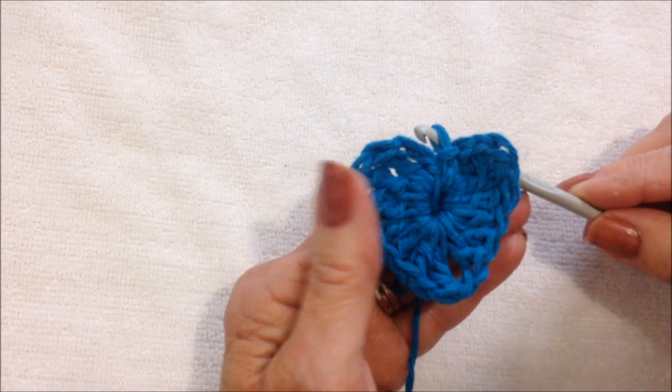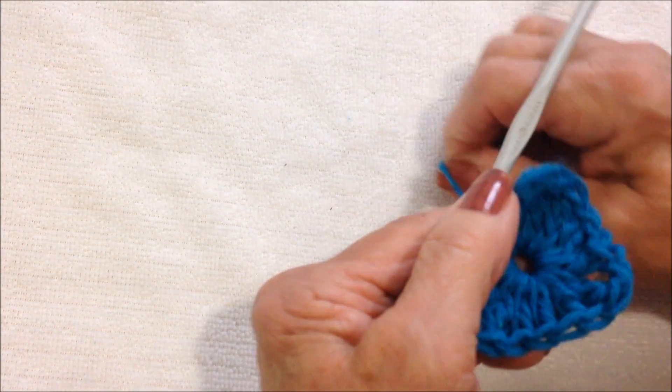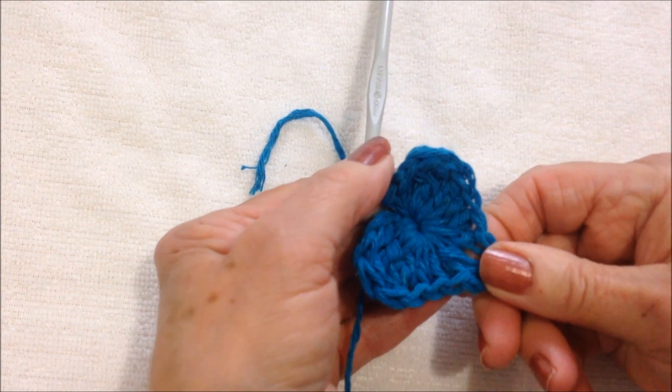And there's the basic heart. If you like, you can fasten off and use it like that. You can pull that yarn end and close up the center of the heart.